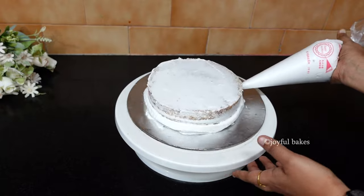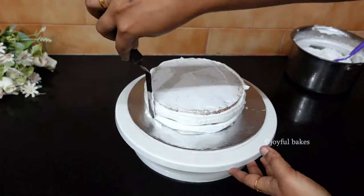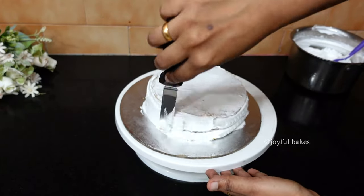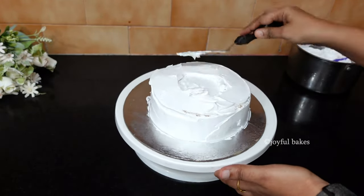After 30 minutes, add more whipped cream and frost the cake completely. You can decorate the cake any way you want — I've just made some flowers and a basket-style design, but feel free to decorate it any way you like.